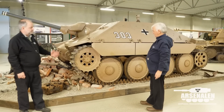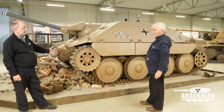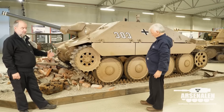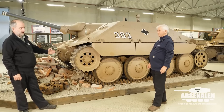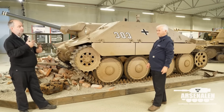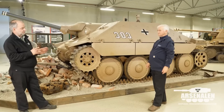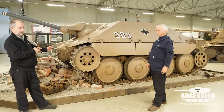So here we are standing in front of a vehicle that is in fact original, made during the war and not the post-war G13. But there are a lot of details and components and also the story behind this that is quite interesting.